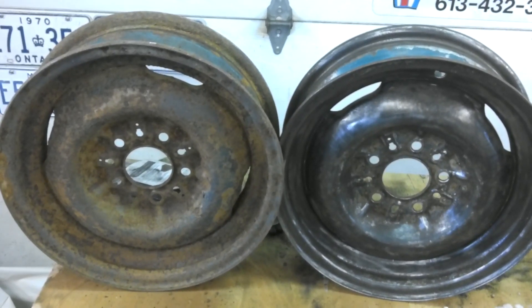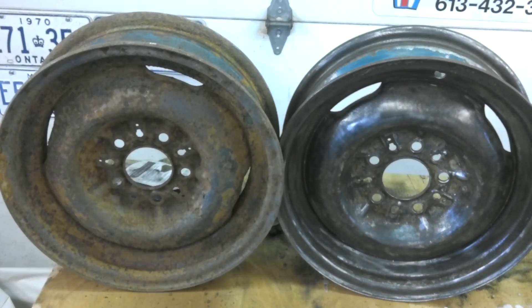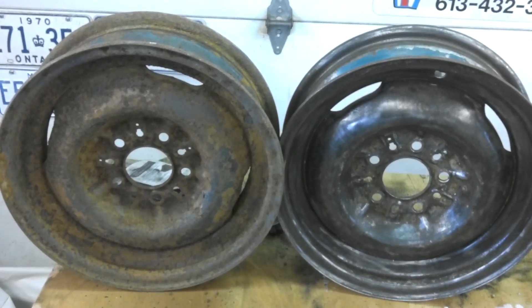I'll spray my rust inhibitor on there — that'll get them all sealed up. I won't get them painted today, but I'll get them painted tomorrow or the next day, whenever I decide what color I'm going to do. But I'll get them primed now. Onward and upward — we'll get her done.